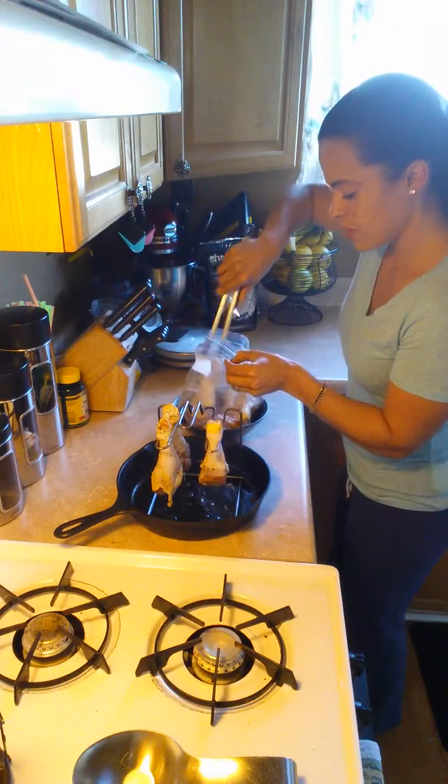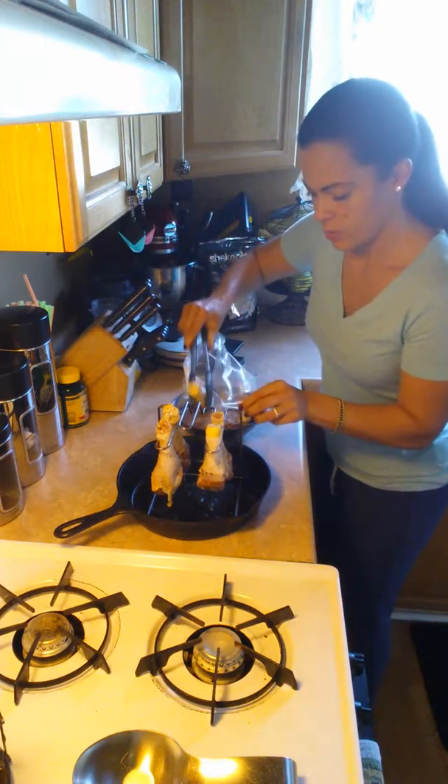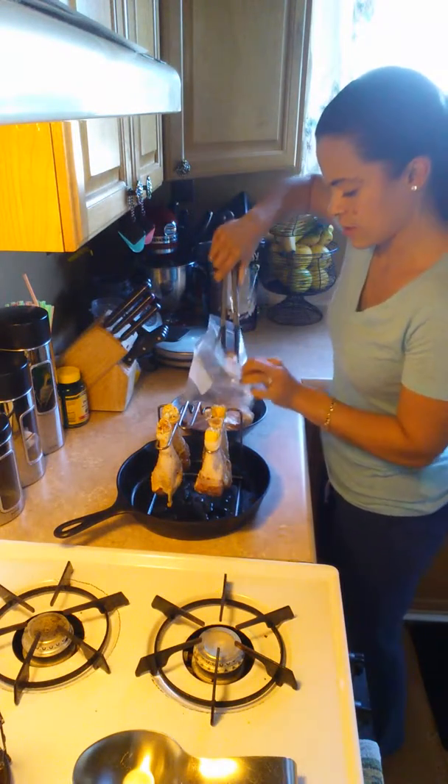The skin stays crispy if we decide to eat the skin, but otherwise all the fat drips off into the bottom pan. So we don't have to concern ourselves too much with the meat just continuously sitting in the fat by itself.